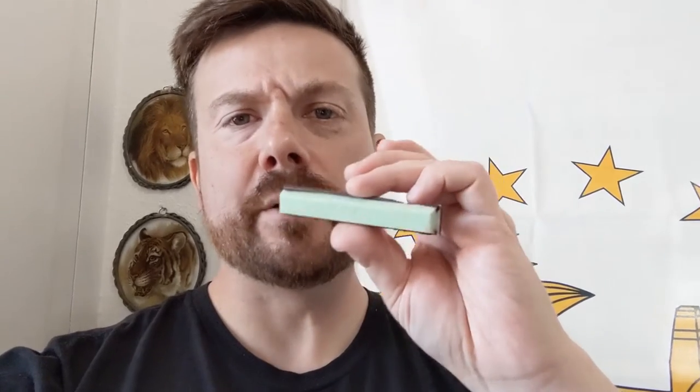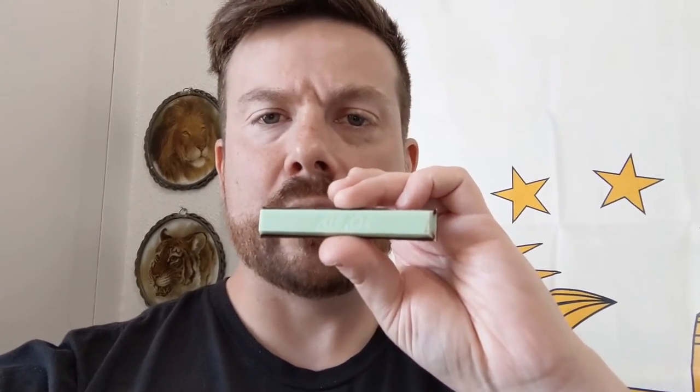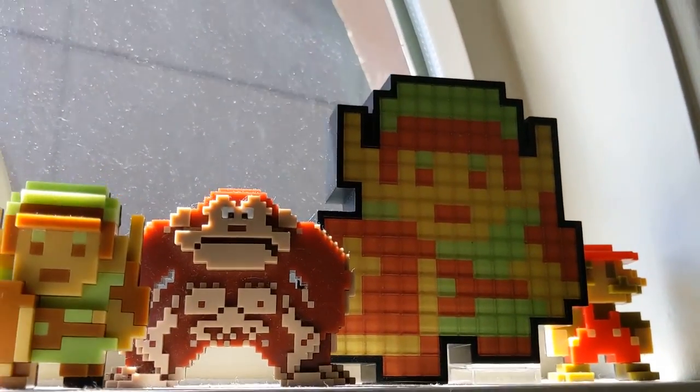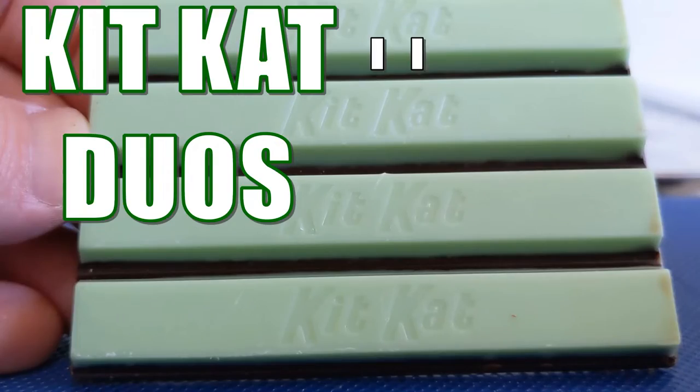Alright, mint chocolate creme over dark chocolate. Yeah, it's fine — I like it well enough. It's got a nice mint flavor, it's got a nice dark chocolate. It tastes a little stale for some reason, not sure why, but it's pretty good. It's a nice little change-up — KitKat, thank you for doing everything you do. Hey Link, you never answered me.